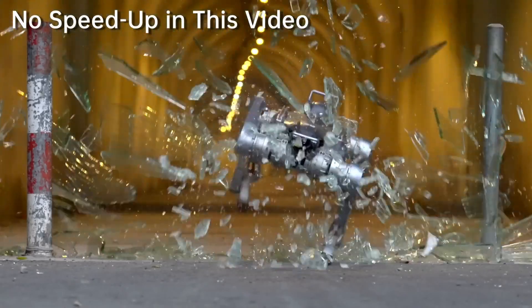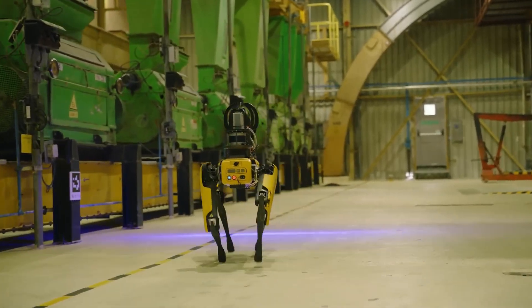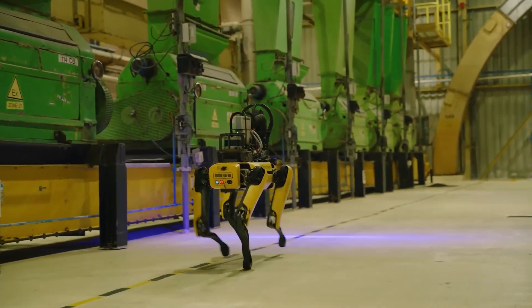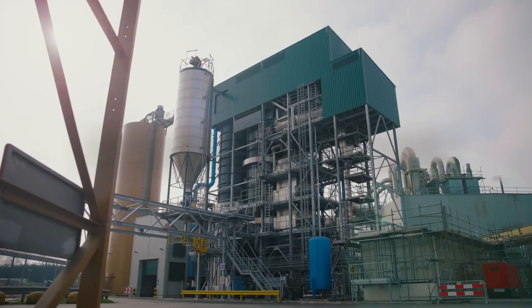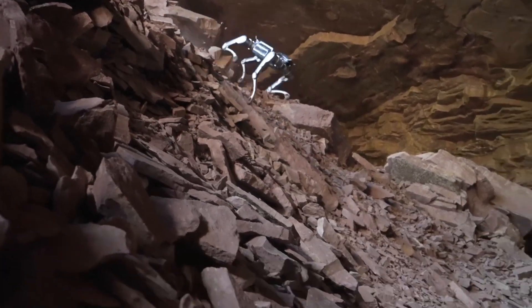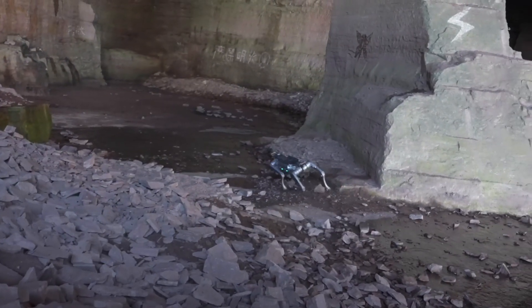When it comes to robot dogs, it feels like Unitree is sprinting ahead with new models every few months, while Boston Dynamics has kept its focus on refining one legendary machine, best known as Spot. And now, Unitree's latest creation, the A2, has arrived, bringing upgrades in speed, payload, and versatility that could challenge Spot's long-standing dominance.